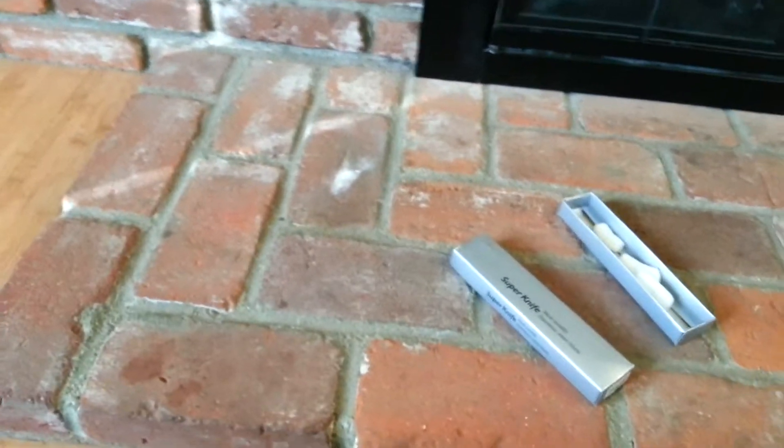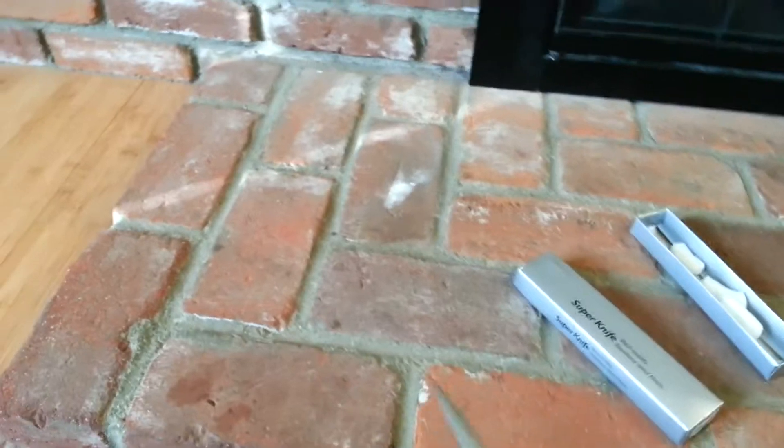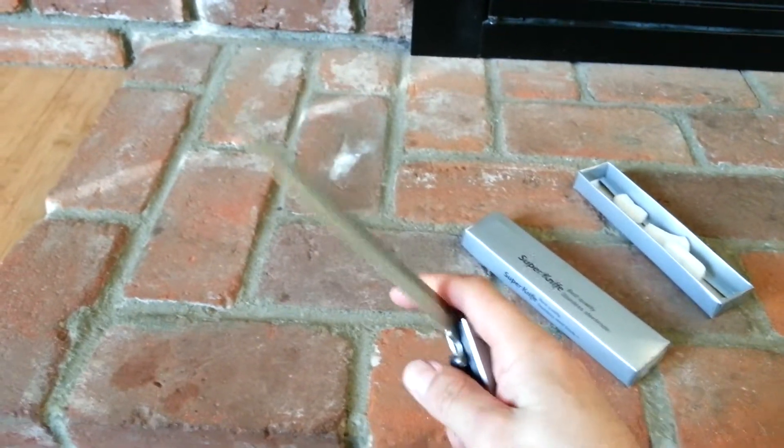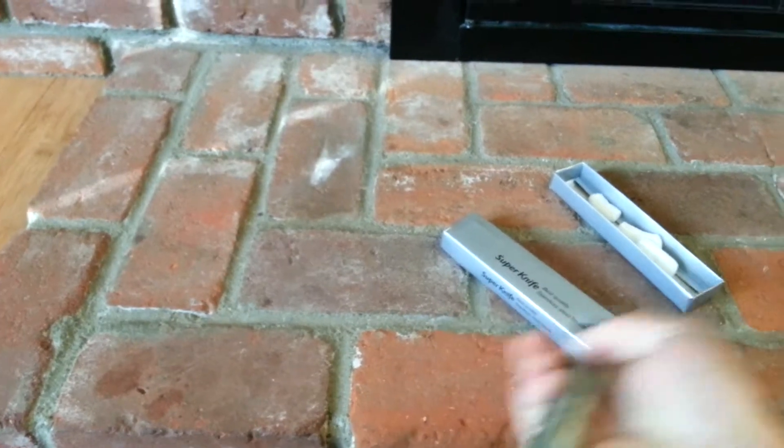These blades — I feel like they'd probably bend or break if you stab something hard. Let's do a paper test.